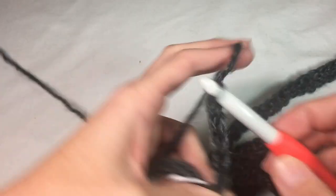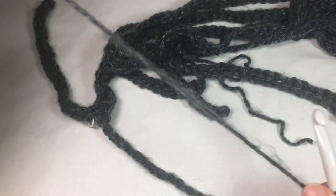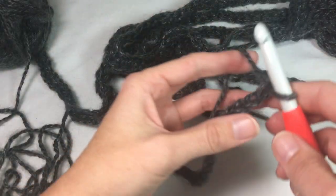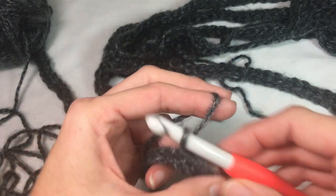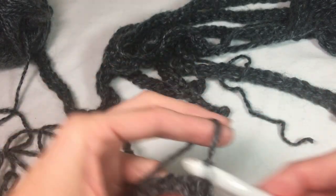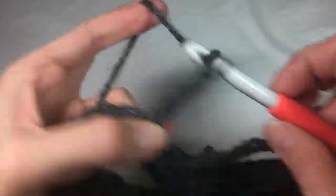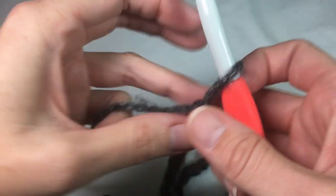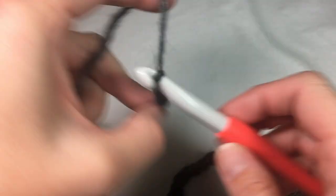Now we're ready for row 14, and we're going to slip stitch 18 stitches this time, and then do our chain 40, skip 40, slip stitch 2 — four times, just like all of the rest of the rows. We are on the last chain before the last row, and we're going to be chaining 19.